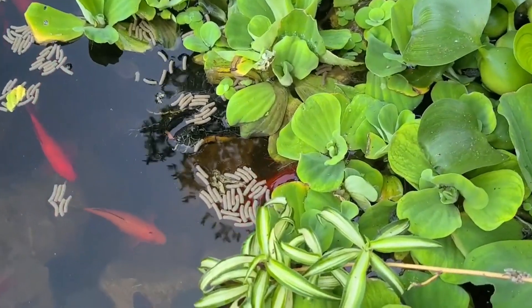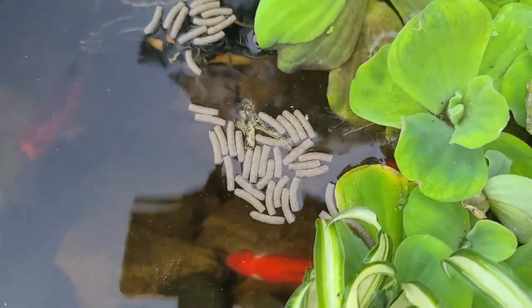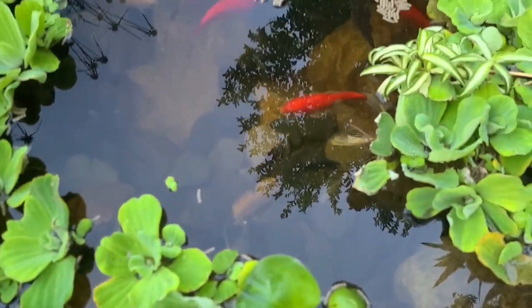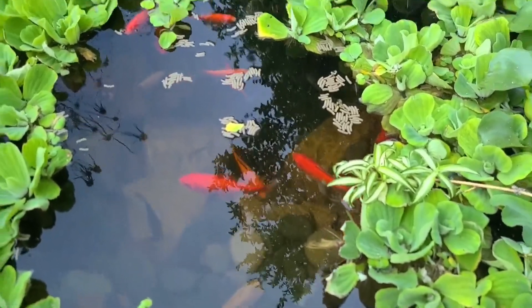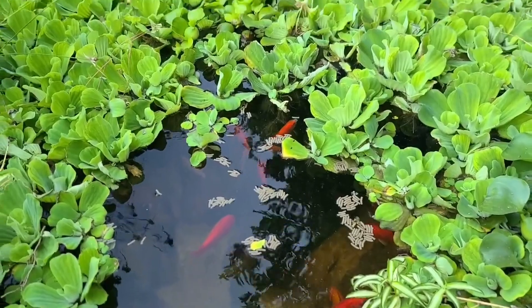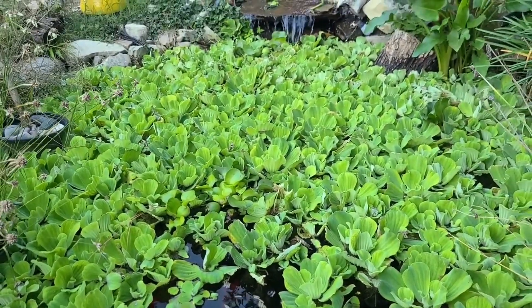See how close we can get before he gets spooked — pretty dang close. This is the turtle and goldfish pond that has been overtaken by the water lettuce. I'll do a full video coming out pretty soon on this — we'll get most of this water lettuce cleared off. I don't need this much on here, it's just a bit too much.